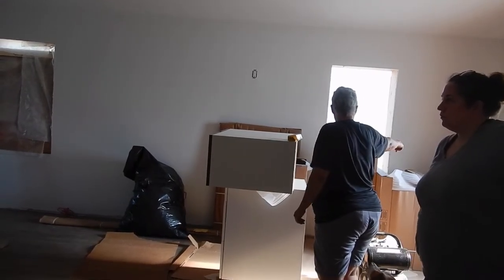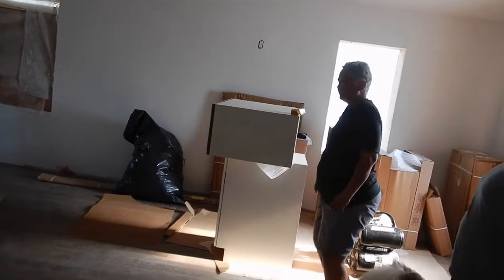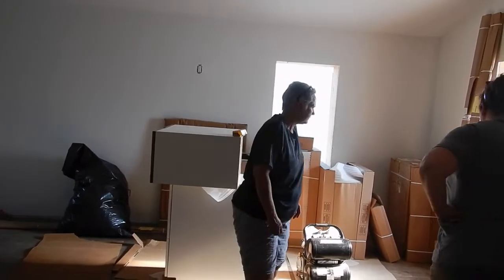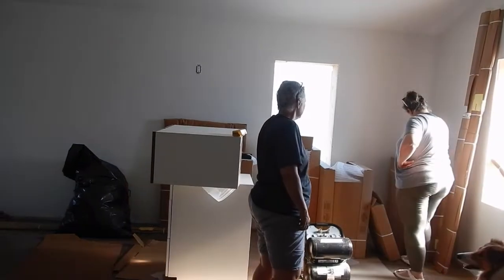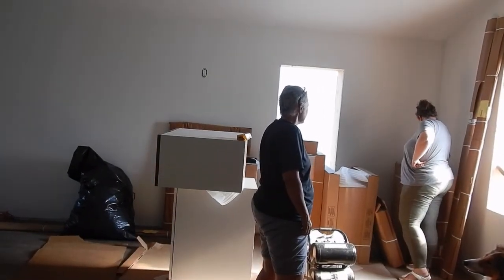And there's our sink in the corner. Yeah, yep. Sinks are expensive.